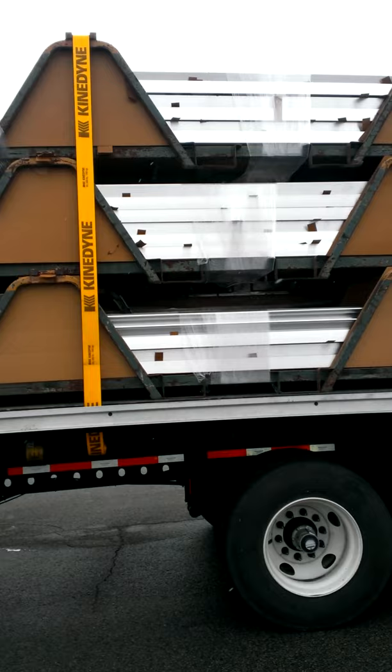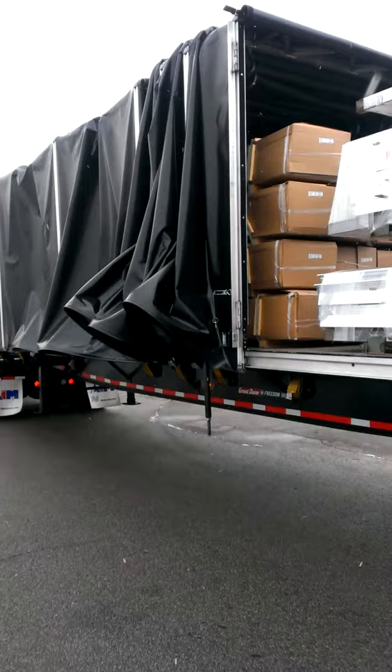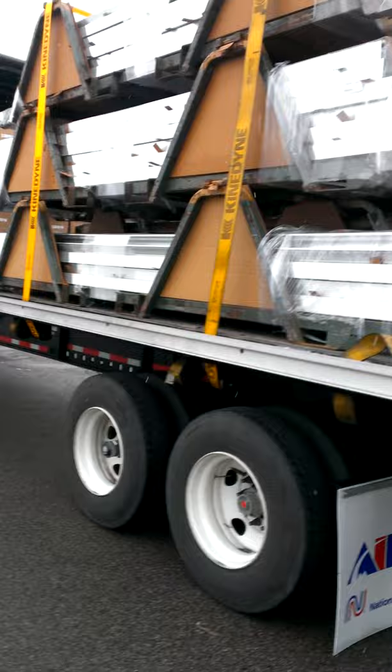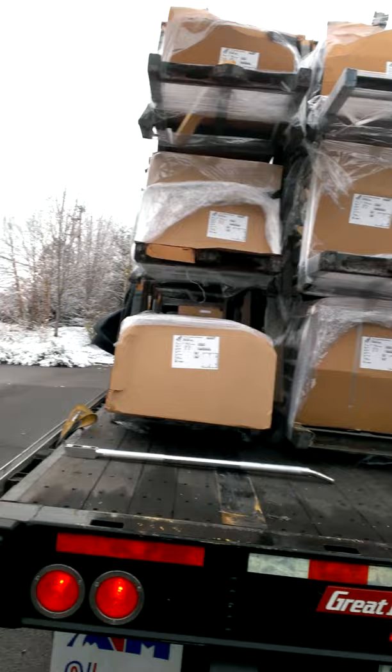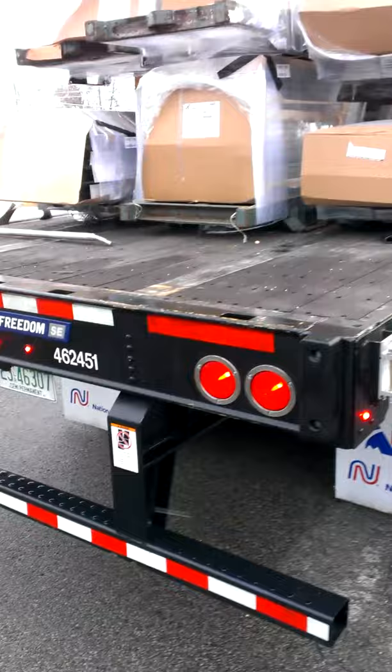So I'm here at my first stop, and there's the load. It's strapped down — that's how you strap the load down and tighten it. I'm just waiting for the receiver to come out and start unloading me. The tarp is just about halfway up. That's what the load looks like — six bundles: three on the left, three in the center going to this customer, and these two I'll re-strap and send back.